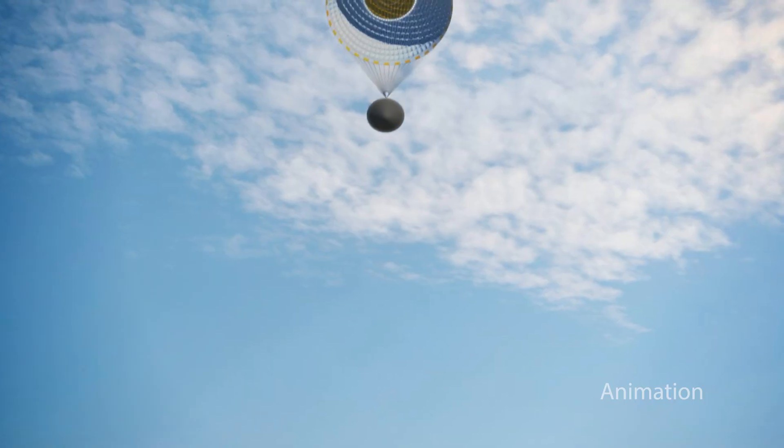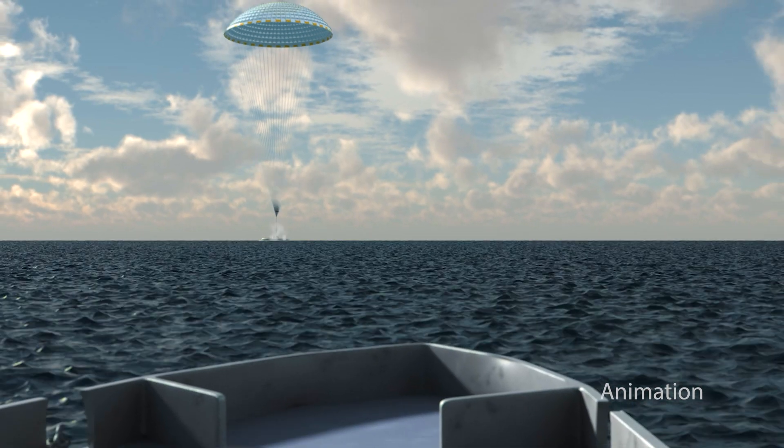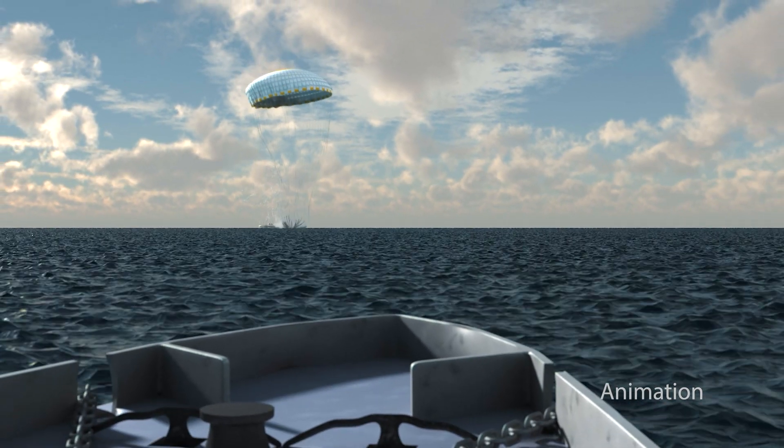So NASA engineers came up with a way to slow down and protect a spacecraft as it descends through these tricky conditions. Now let's dive into NASA's LOFTID mission by creating a drag device that slows your spacecraft and protects it.